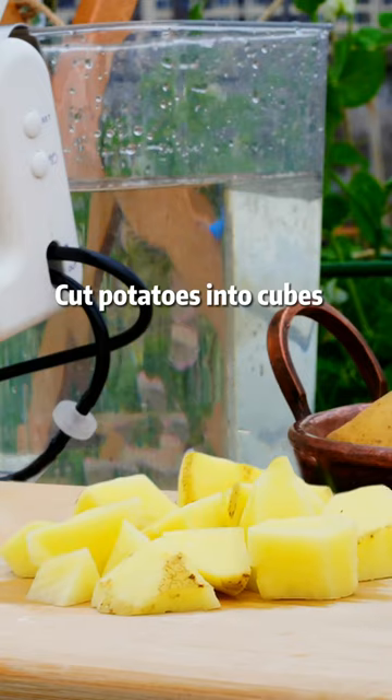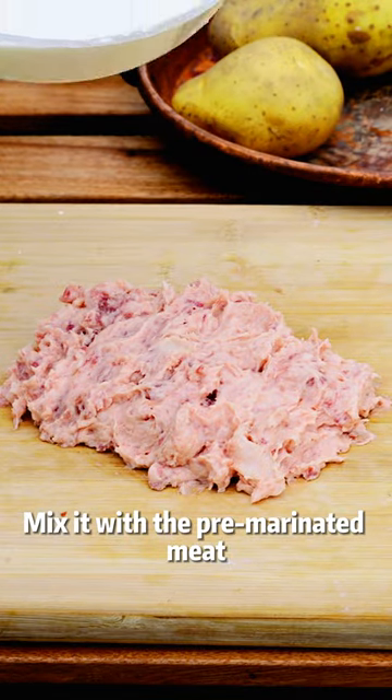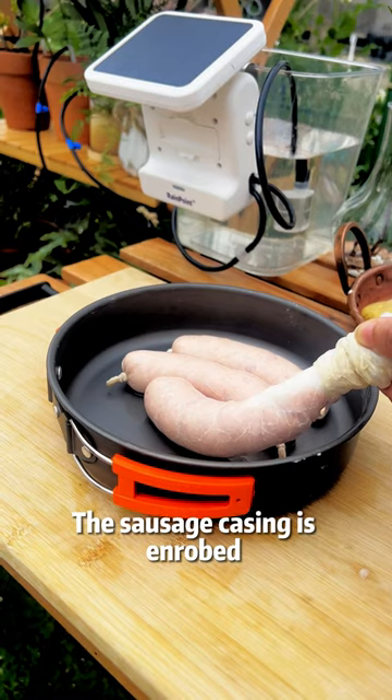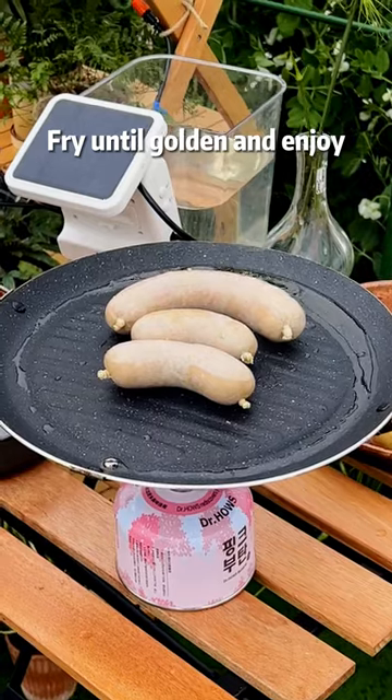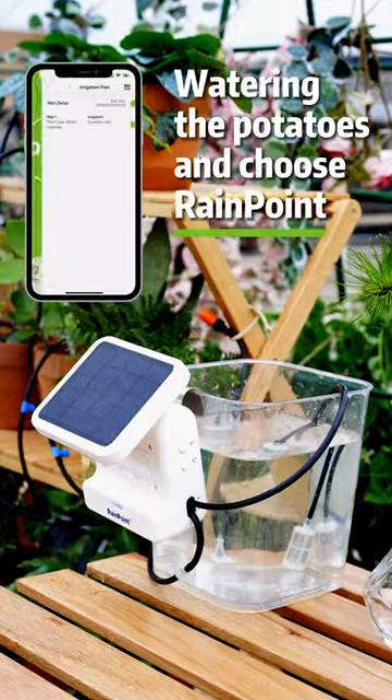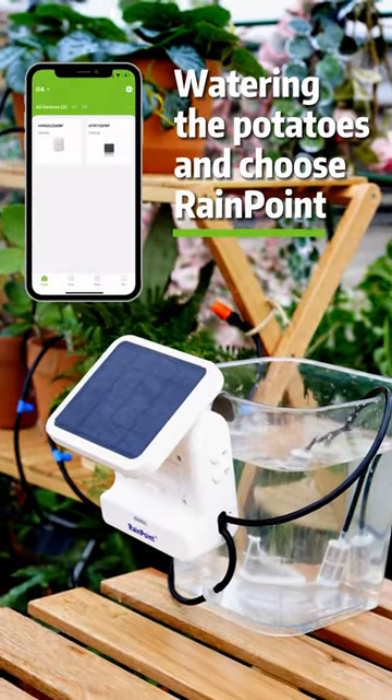Cut potatoes into cubes. Mash them. Mix it with the pre-marinated meat. The sausage casing is enrolled. Cook on low heat for 40 minutes and cool. Dry until golden and enjoy. Watering the potatoes and choose Rain Point.